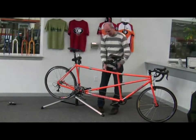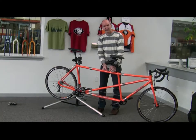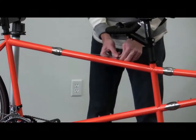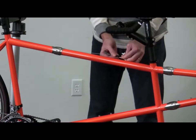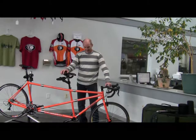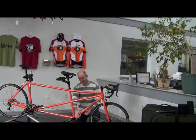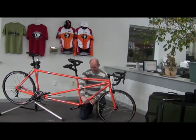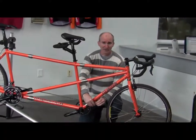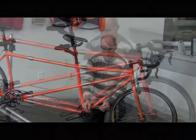Now we can start loosening the cable splitters. Cable splitters are a lot like the coupler, but they can be loosened by hand. Don't use a wrench on these — just tighten and loosen them with your fingers. We've done the brake cable splitter. Now we need to do the derailleur cable splitters. They're down here and there are two of them. Simply turn counterclockwise and you'll have them separated.